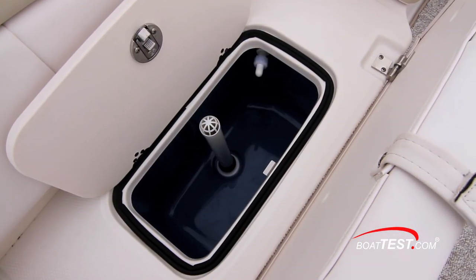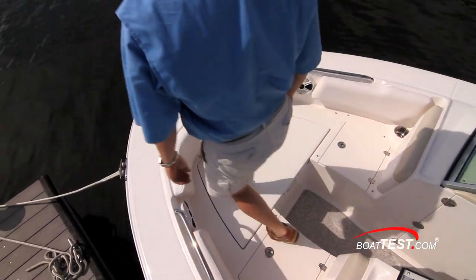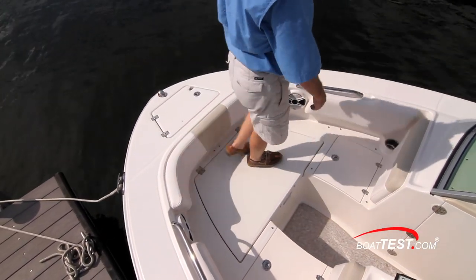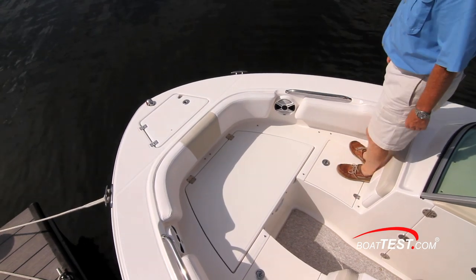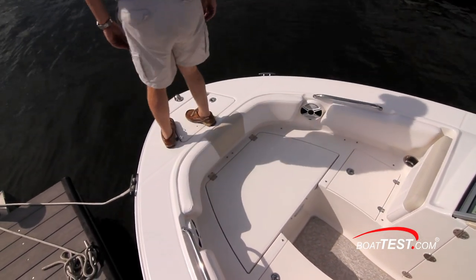A 13-gallon aerated livewell is underneath the center of the aft bench seat. With the bow cushions removed, the entire foredeck becomes a wraparound casting platform with storage underneath the seats. The entire deck is fully fiberglass lined for easy hose-down cleanups.